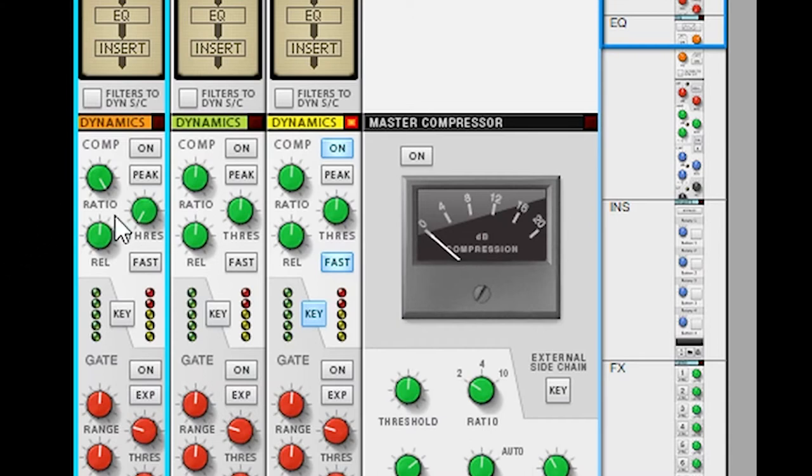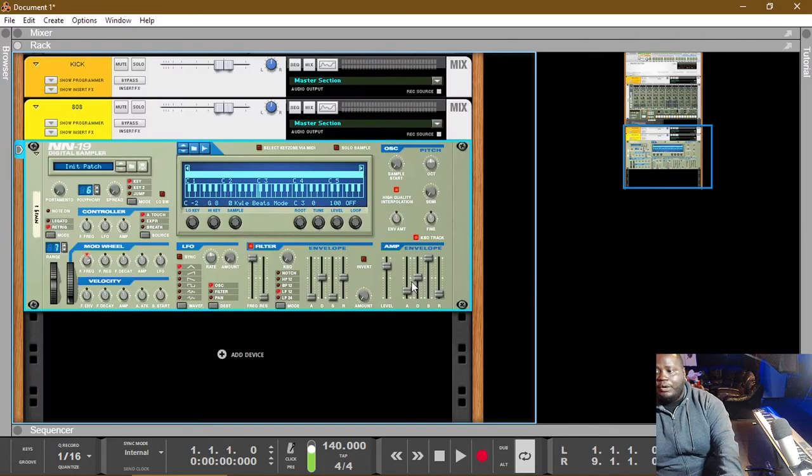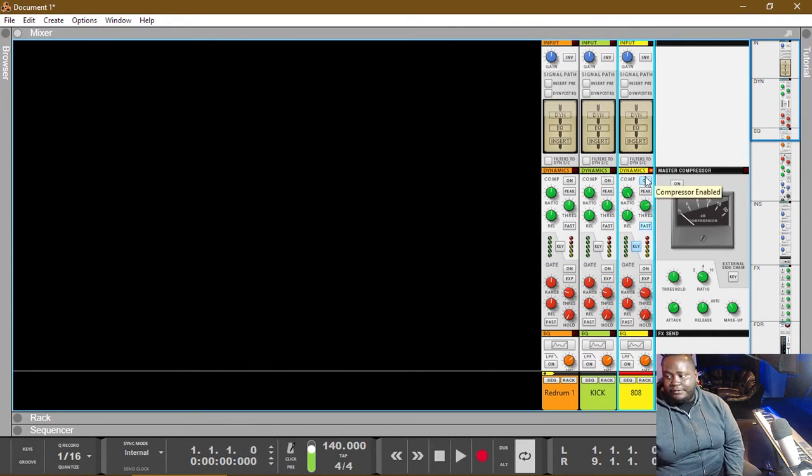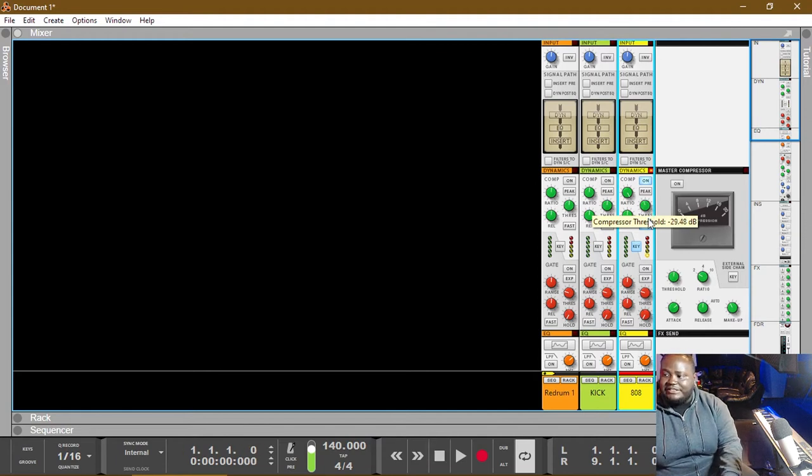If I turn my ratio all the way up to infinite and I turn my threshold all the way down, we're going to have a very dramatic effect. What we're hearing right now is that the compressor is essentially working as a limiter — every time that kick comes in it's dropping the volume from that 808. But it's very dramatic, and we really don't want it to be so dramatic. So one way we can make it less dramatic is we can turn our threshold up higher and play around with the value until we get it to somewhere we want.